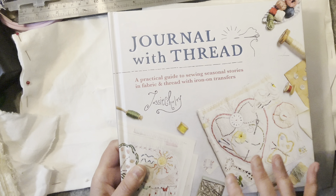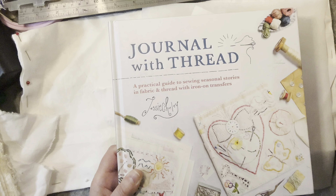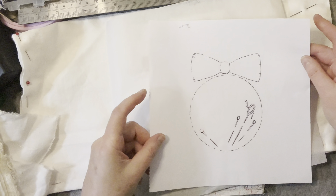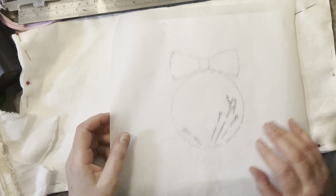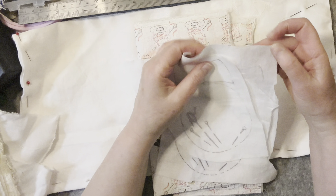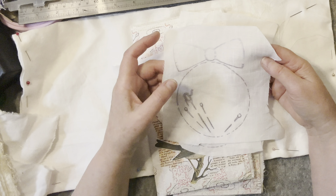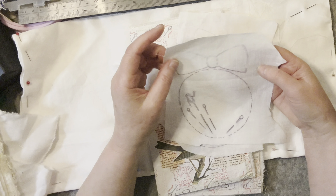Last episode I talked about iron-on transfers and whether they do more than one iron-on — you might want to watch that one if you haven't already. I traced off the back page onto greaseproof paper just in case it ironed off completely. I got three uses out of it; the first one I lifted to check progress and it moved a little bit. That could still be used if you couch it down with thick thread, a bit like Jesse's style.